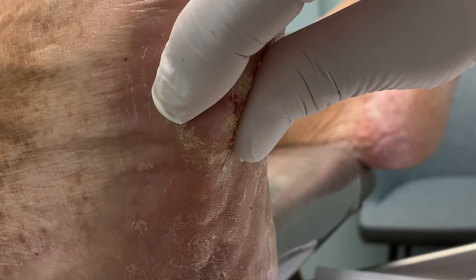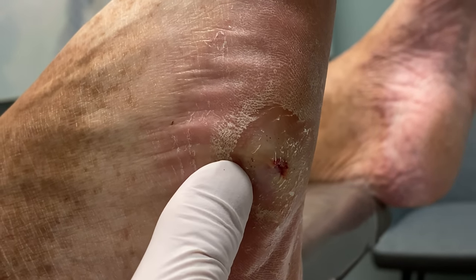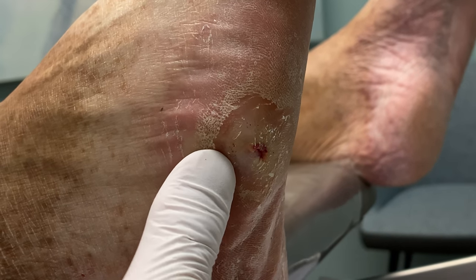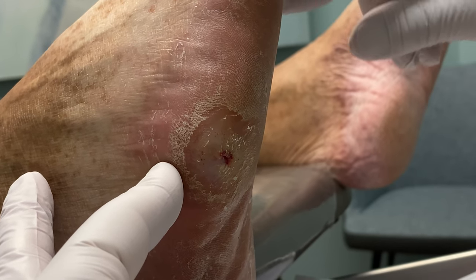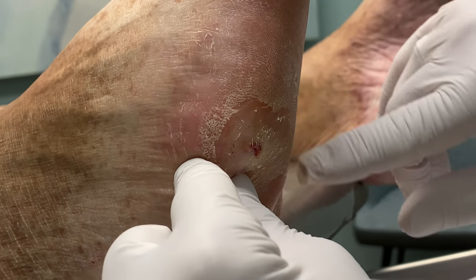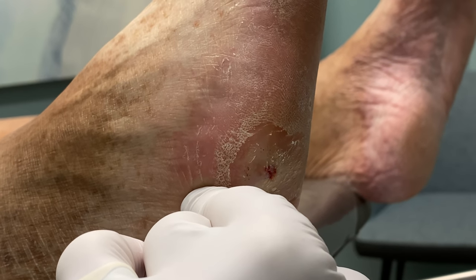I'm just going to squeeze it. That's painful? I can feel it. That's painful right there? This is where the tendons are. There are three peroneal tendons here: one that attaches on the top, one that attaches on the side, and then another one that shoots across the bottom of the foot right here. So you can get severe tendinitis right there, and that's probably sore. You have more of a tendinitis.